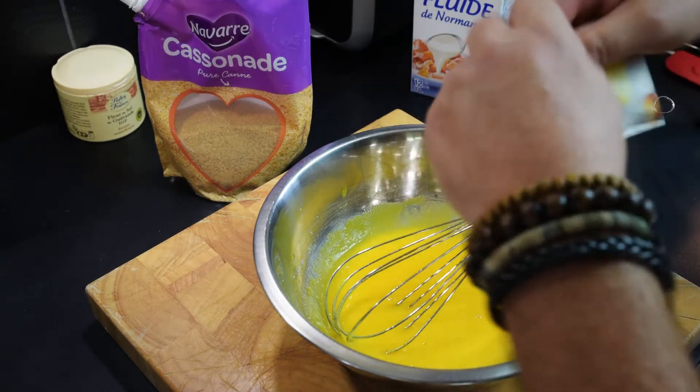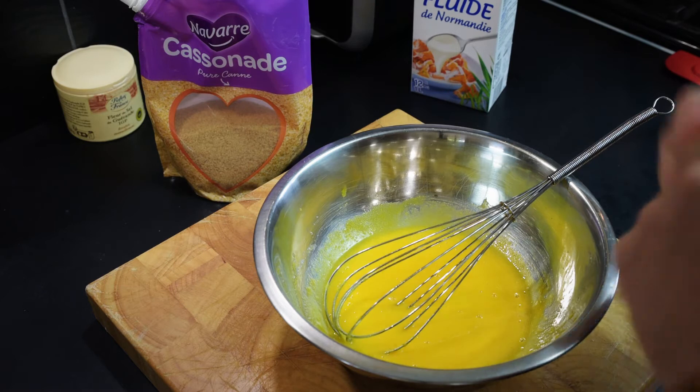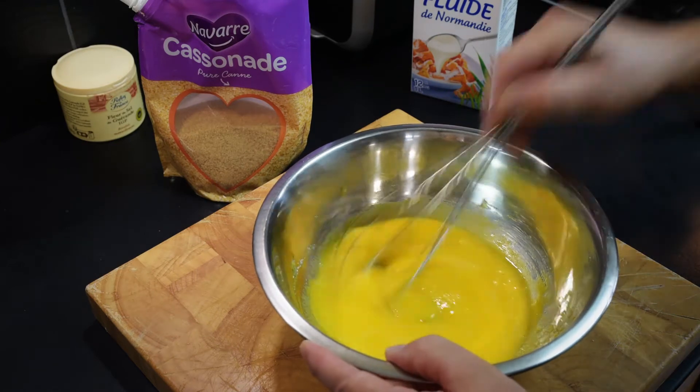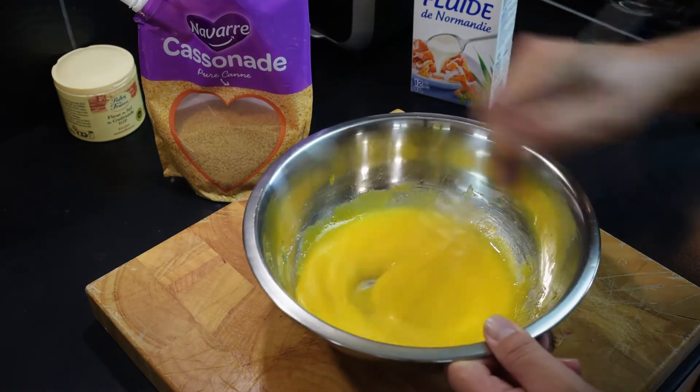Then open the sachet of vanilla sugar, or open your bottle of essence and put that in. If you're going to use the essence, just use a few drops — you don't need an awful lot.